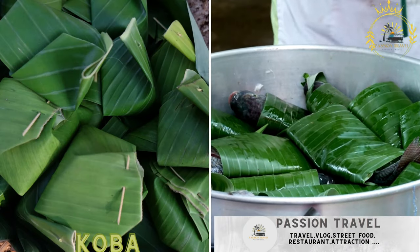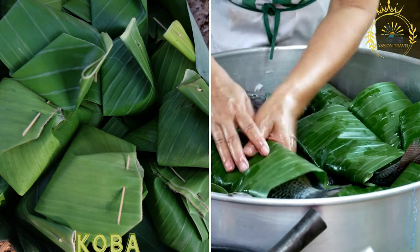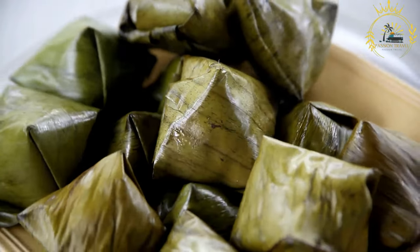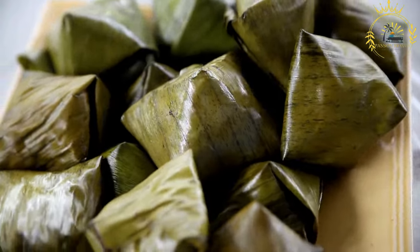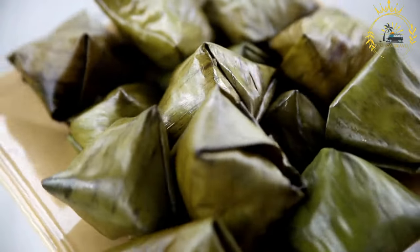Koba. A popular sweet treat made from rice, peanuts, and sugar, wrapped in banana leaves. Koba, also known as Koba Ak Pwa, or Koba Cassava, is a traditional sweet treat that originates from Haiti, a country in the Caribbean.